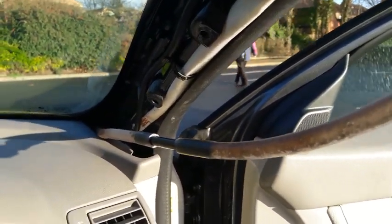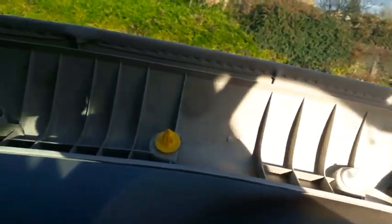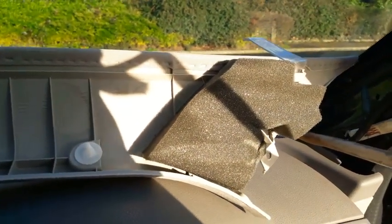When I had the cover off, I found that the water was all inside of here, so it was tracking down the outside of the pipes. So I've taken the headlining out, as you can see, which is very easy to do.